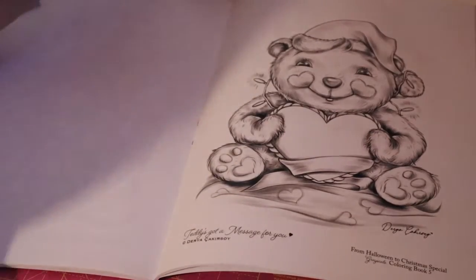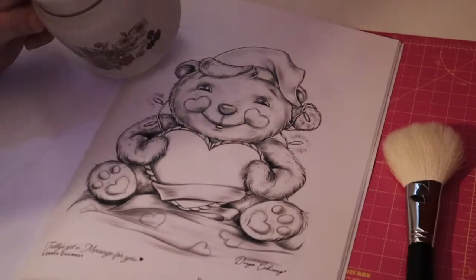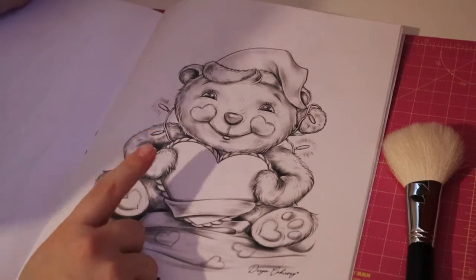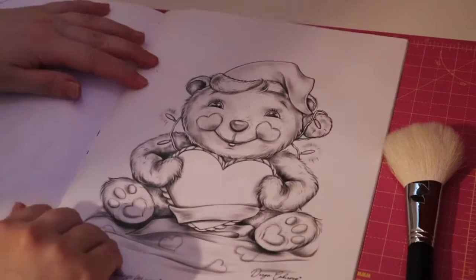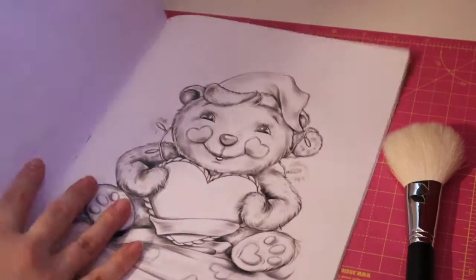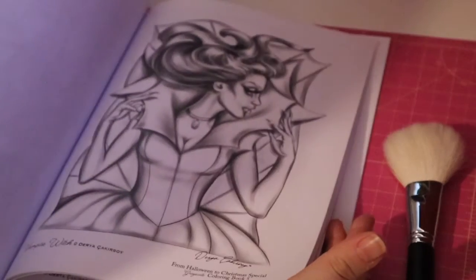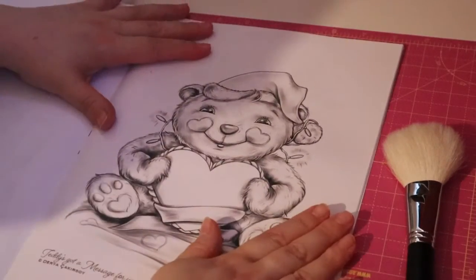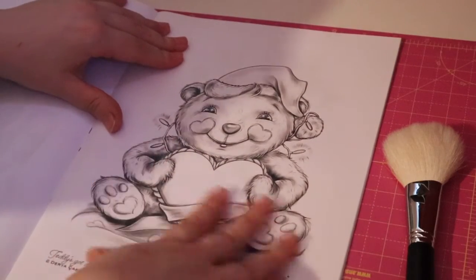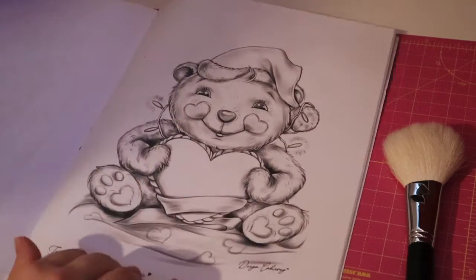Grab a snack and a drink because this might be a long video. I chose this book because it is Christmas but it's like a grayscale colouring book, and I just wanted to see what crayons are like over grayscale — just to see how it is on paper. That's why I went for this one.